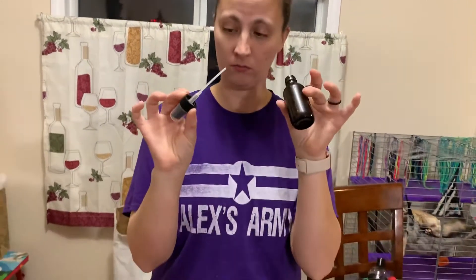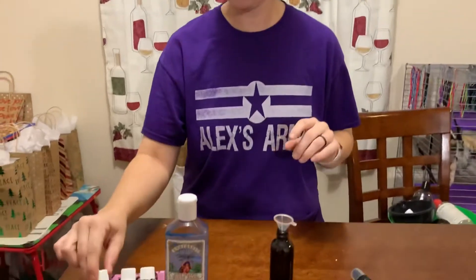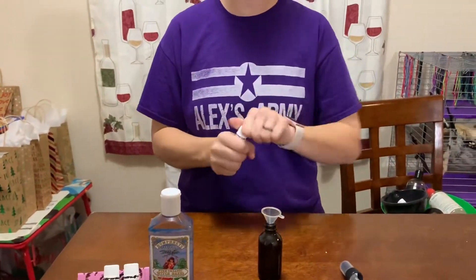So how we're going to do it, we're just going to take our spray bottle and put our funnel in. We are going to do 20 drops of each essential oil.